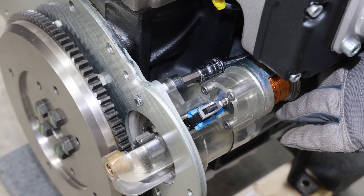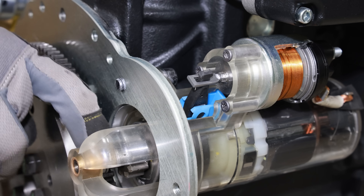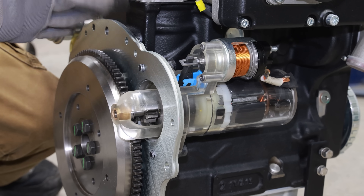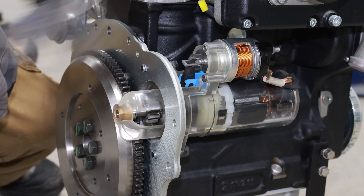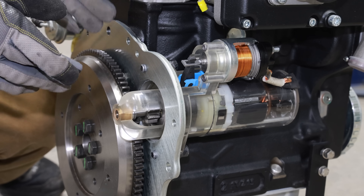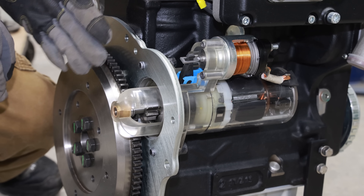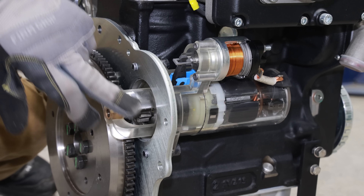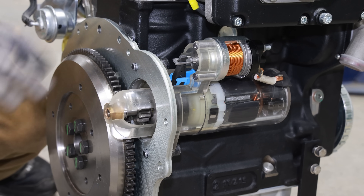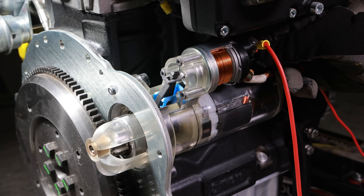Now we can see the lever, the starter gear, and the flywheel all together. I know this might be overkill, but since I'm filming the video anyway I might as well make the entire thing see-through in case anybody wondered what parts are inside the starter, where they're located, and how they work. Let's start it up — I have a feeling the housing might just crack and break off, but maybe it'll survive.